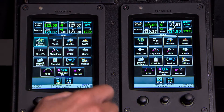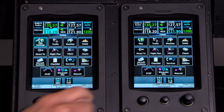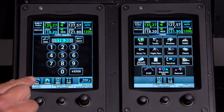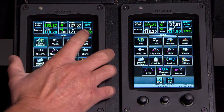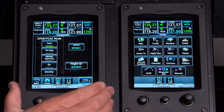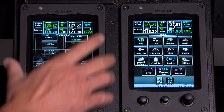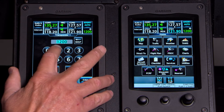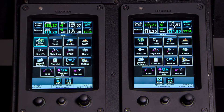You can also use the knob at the bottom for conventional knob tuning, and hold it in to flip between active and standby. The back button is always in the back corner to get out of things. Over on the right is our transponder — you can touch it to turn it on or off or switch between transponder one and two. To enter a squawk code, just press the frequency field, enter the code such as 1234, press enter, and it puts in your transponder code.